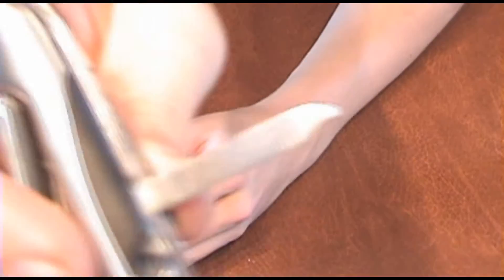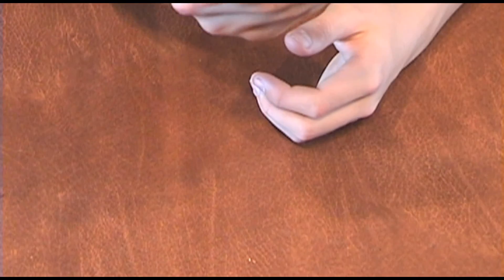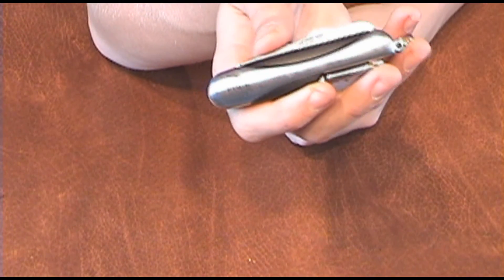There's a fingernail cleaner and file, and a Phillips head screwdriver. All of these tools can be used for self-defense if needed, since they're a little sharp — you can hold the tool in your fist for punching, and the corkscrew works similarly. Of course it's also got the knife. This is the Journey's Edge Swiss Everything 13 function pocket tool.